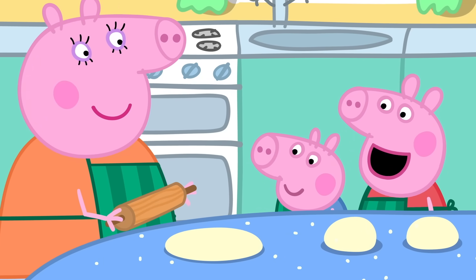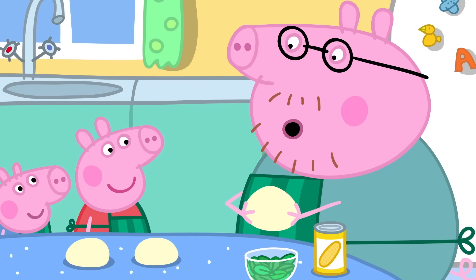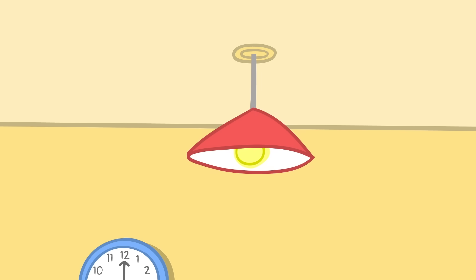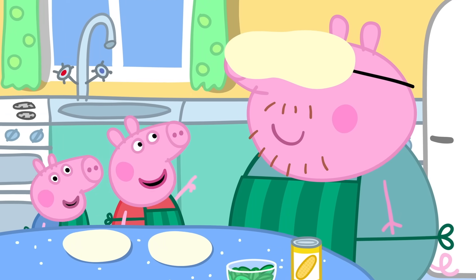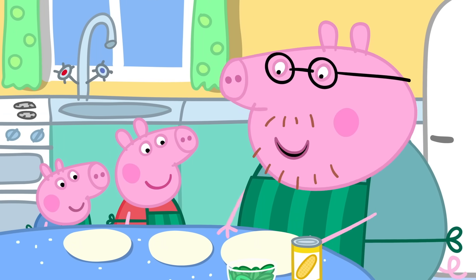It looks like a pizza now. But an expert pizza maker doesn't need a rolling pin. Watch this. Hoopla! Daddy has a pizza on his head. This one can be mine.